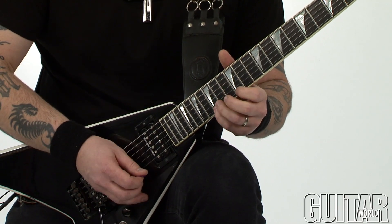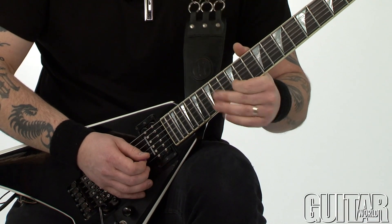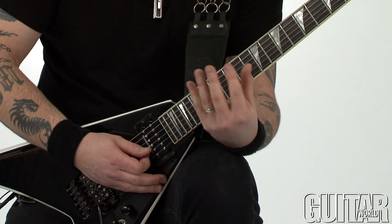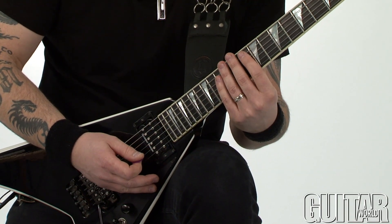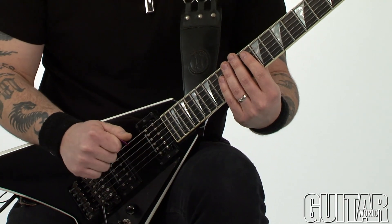Remember that if you keep it nice and steady with the right hand, which is basically going down, up, down, up, down, up, you shouldn't really have a problem playing the lick fast.